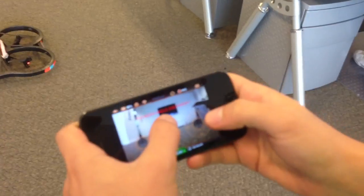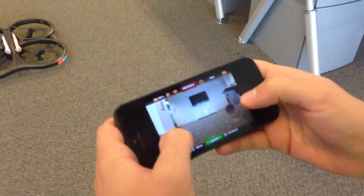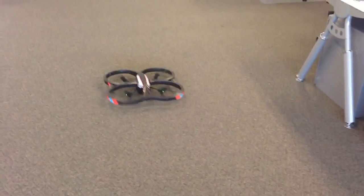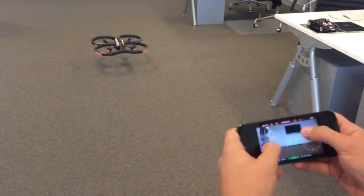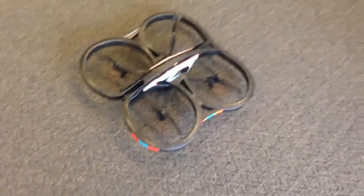So it says 'too much angle emergency' at the moment. But if we press take off — if I try and control it, it's irresponsible. And that's what happens.